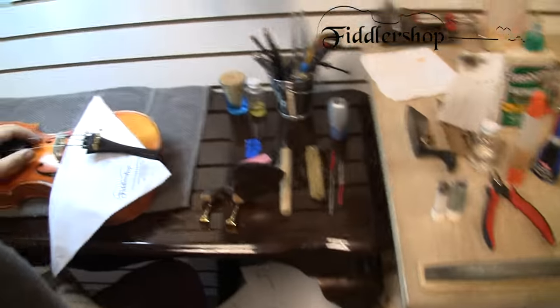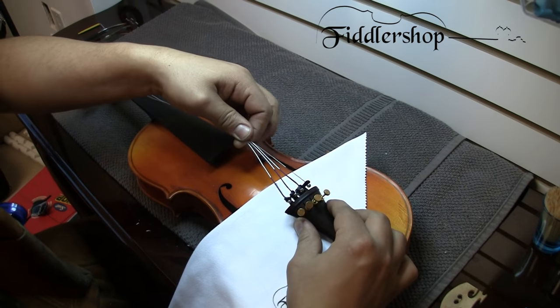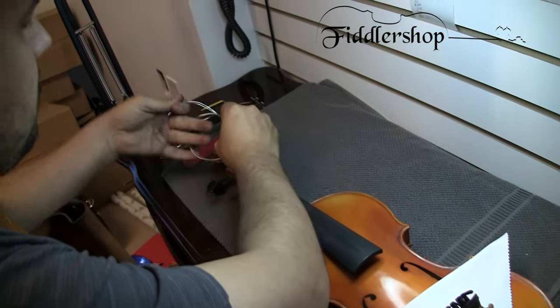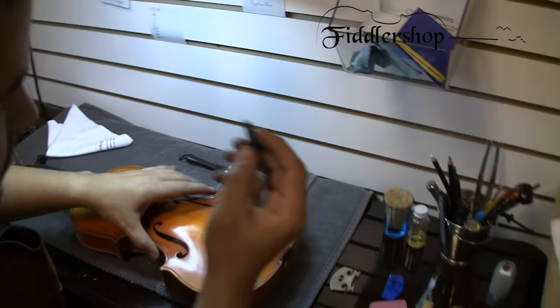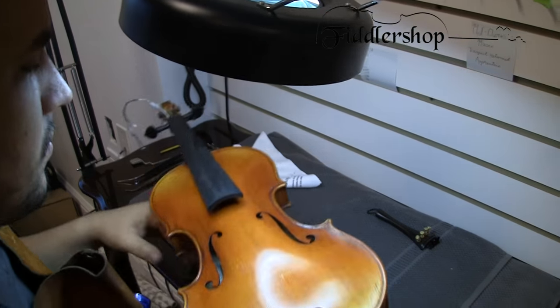He has all the strings loosened now. Essentially what he's doing is removing the bridge and taking the four strings together. He did a nice little knot up there — that's just going to help the strings stay in place. Now he's removed the end pin so he can actually look into the violin through the end pin hole so we can see where the sound post is.